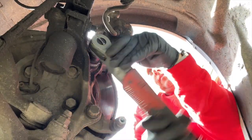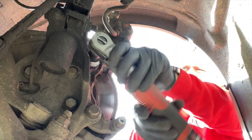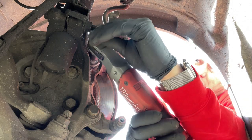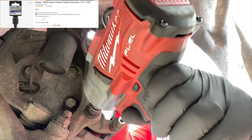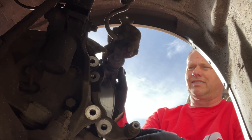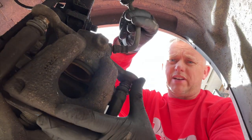Just be careful when you're coming out that you don't get your ratchet stuck on that bolt. I'll just rest that caliper in the back there so we're not straining the hose too much.